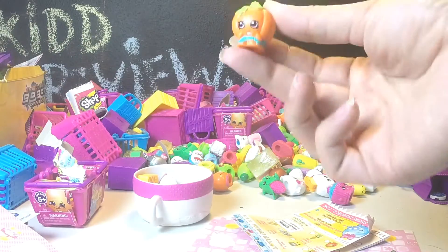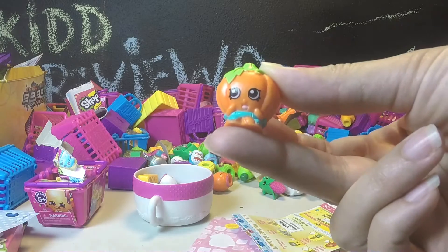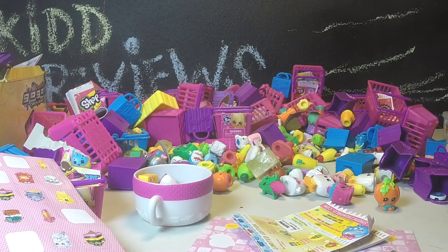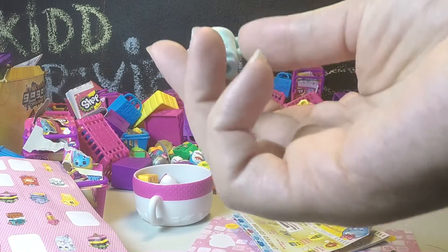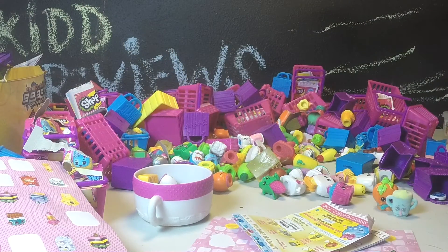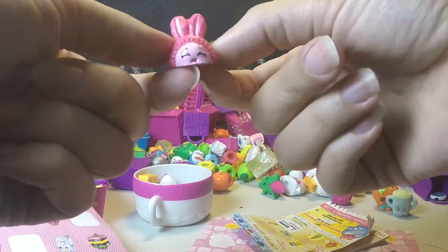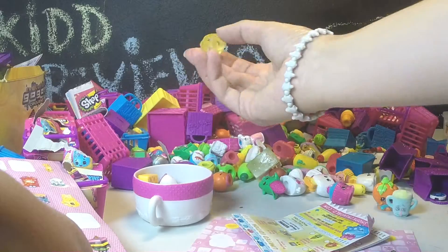This one I know for sure will not be going out for trade because it's the only one we have. It's an exclusive that came with the fruit and veggie set. Another one that will not be going out - we only have one of these that came in a 12-pack we opened in a previous video. Some of the shoes, if we have duplicates, I won't be trading because it's nice to have a pair of shoes. That came with the fruit and veg stand.